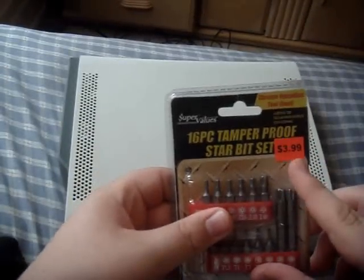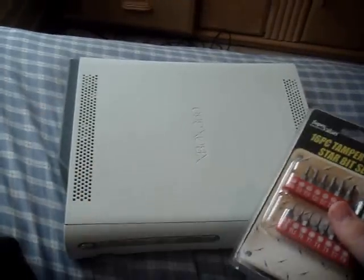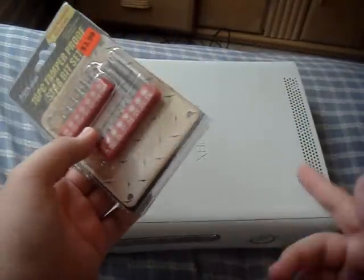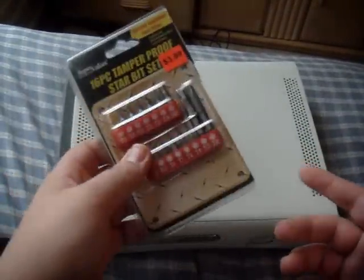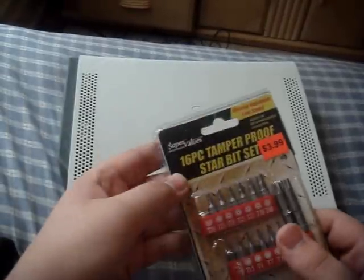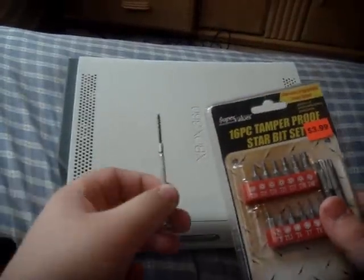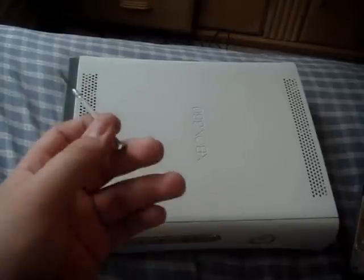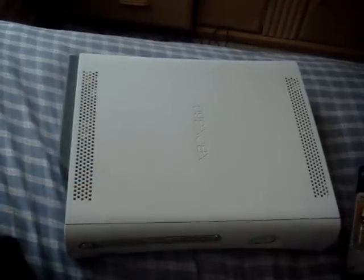I got mine for $3.99 on a clearance table. The guy said, 'Do you have any Torx 10 screws?' He said, 'I think I have one on my clearance table,' and sure enough, he did. I also went to Radio Shack — they had little screwdrivers, but it was just a single Torx 10 for $7, and I didn't want to pay that. So I went to Ace Hardware instead.